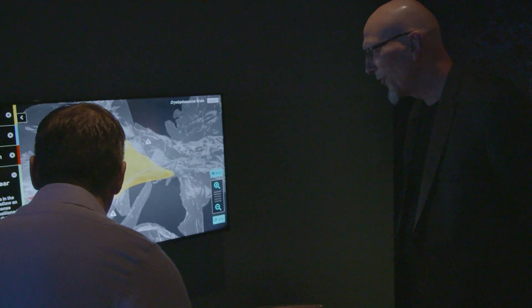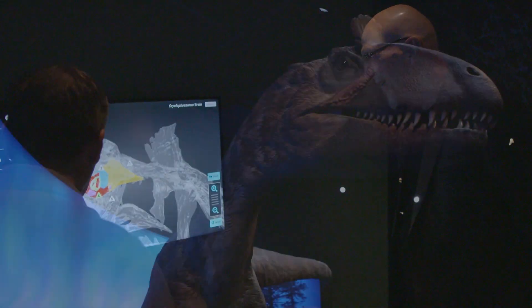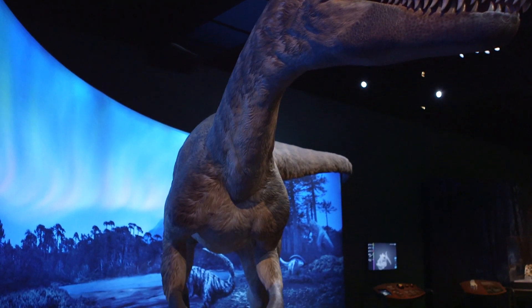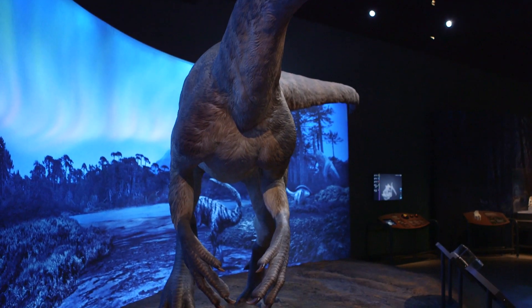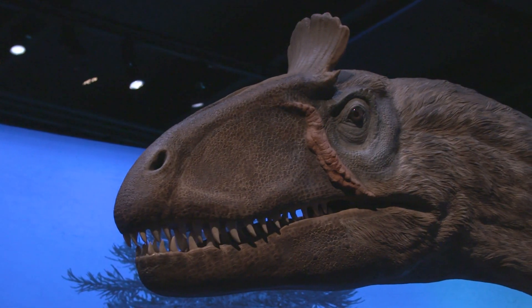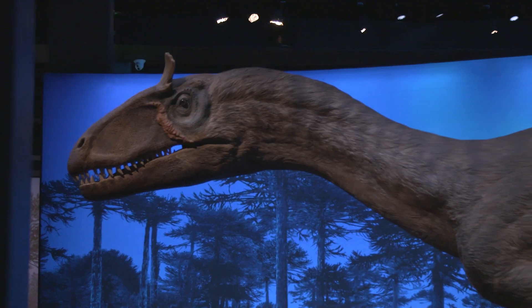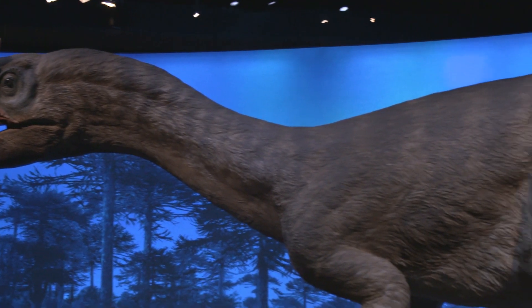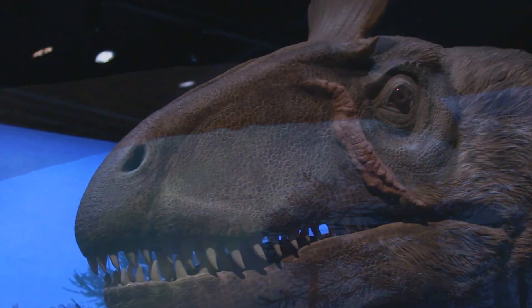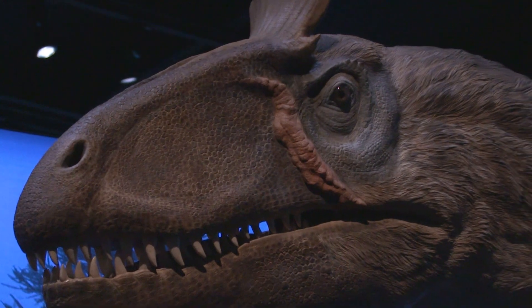All kinds of cool information we can get about the biology of these animals using this new technology. And 'bird brain' is actually a misnomer — birds are amazingly smart. So who knows, these guys could have been pretty wily themselves. They probably were great hunters.